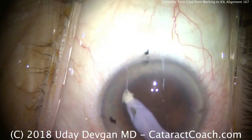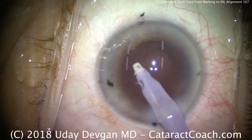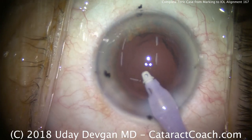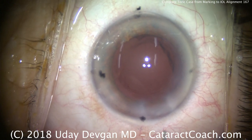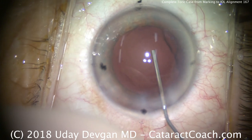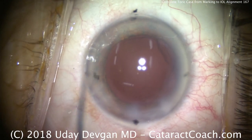Finishing up with the cortex removal, and then going under the capsulorhexis edge to polish the undersurface of that anterior capsule — that looks great. We're just about ready for our lens. So we fill the capsular bag with our cohesive viscoelastic. It's important to deepen the bag, filling the bag as well as deepening the anterior chamber. That gives us plenty of room to place our toric lens.